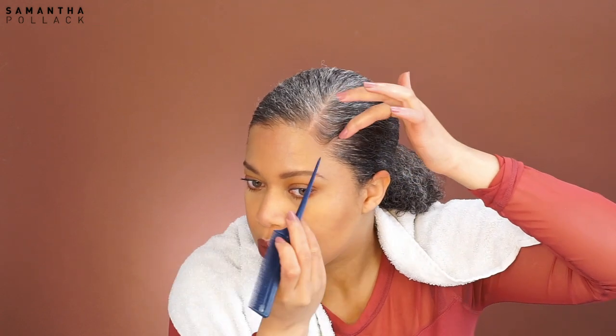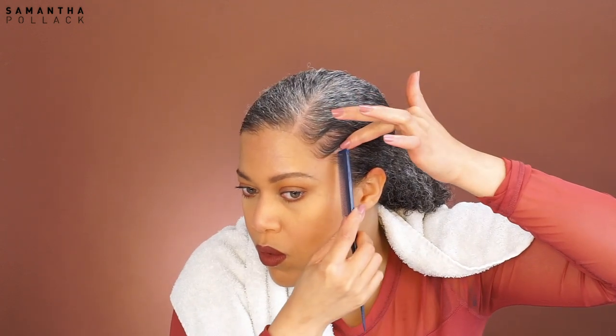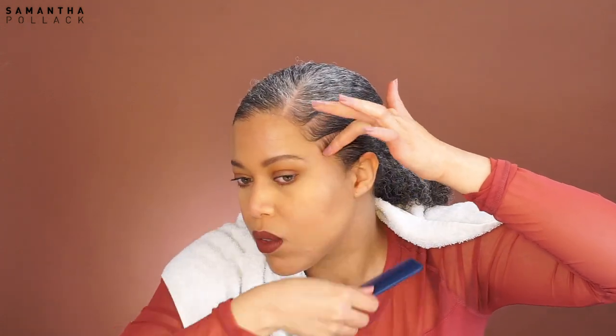What I do now is kind of smooth the edges towards the back — it's kind of hard to explain but easy to do. I use my finger to keep the hair in place and I use the comb to make the part sharper. I keep repeating this until the side is done.